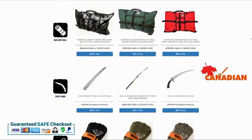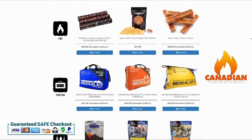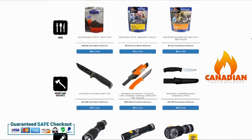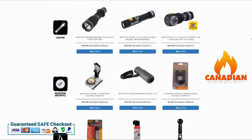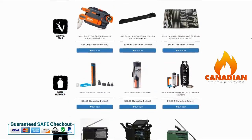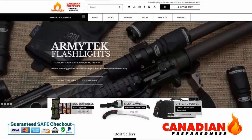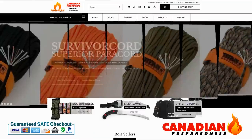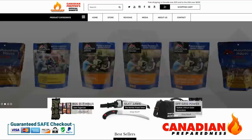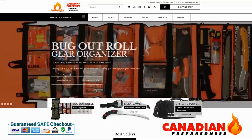The best way to support this YouTube channel is to support yourself by gearing up through CanadianPreparedness.com or BugOutRoll.ca. Premium quality gear at the best possible price using the incredibly secure and easy-to-use Shopify platform. We offer free shipping to the United States for orders over $200 USD and free shipping to Canada over $75. So support the channel by supporting yourself.